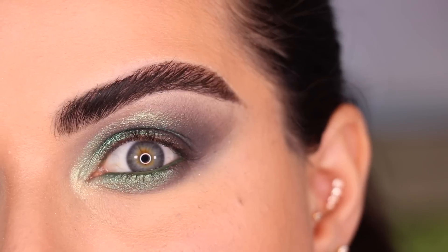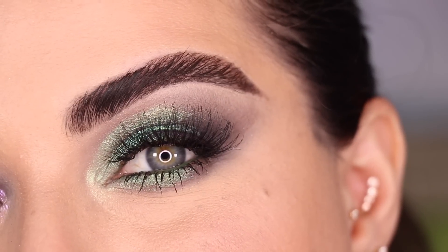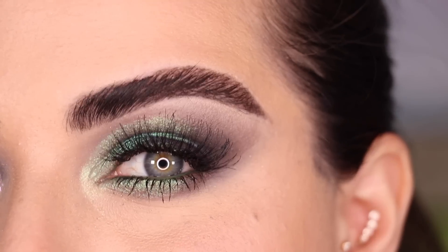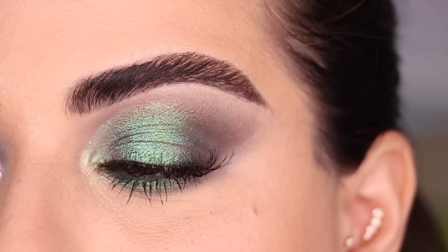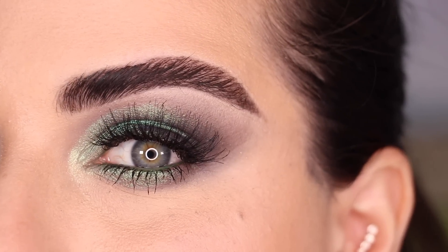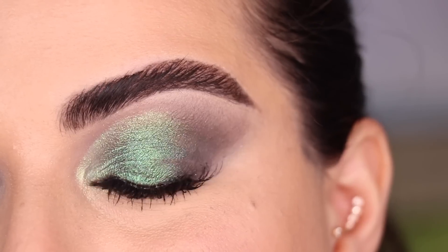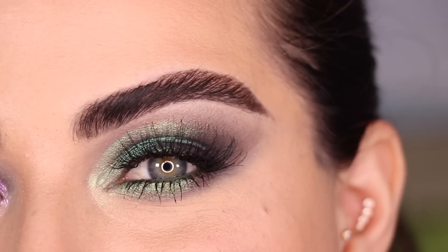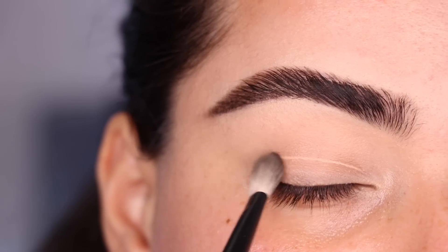This is the final first look — I am obsessed. The color Martian is definitely one of my favorites from this palette, this looks freaking stunning and I simply cannot get over it. I'm super excited to keep playing — let's move on to look number two.